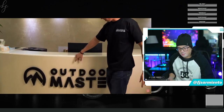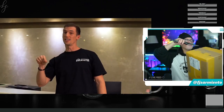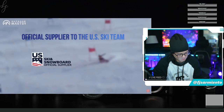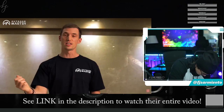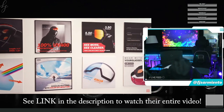Welcome, my name is Travis, I'm with Outdoor Master Research and Development. What we're gonna focus on today is about our ski and snowboarding goggles. Also exciting news this year — we've become an official supplier of the USC team plus the USCSA, we are sponsoring them as well. Let's get into it, we're gonna be doing different tests and show you all the work that goes into our goggles.